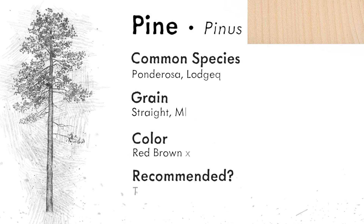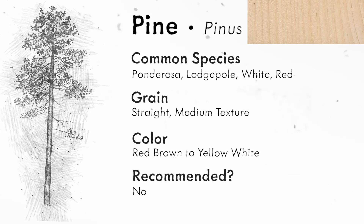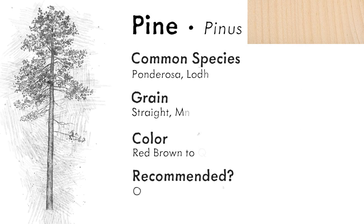Another species to stay away from is pine. It's not very strong and it bleeds a lot of pitch. Pine also has a lot of colorful knots. So we've talked about spruce shrinking endo, and pine being weak and full of sap.